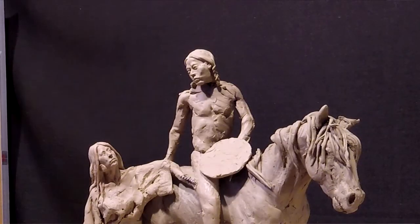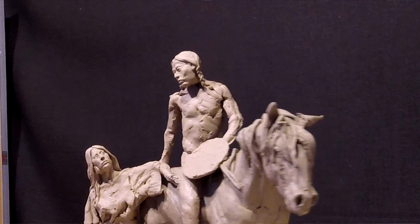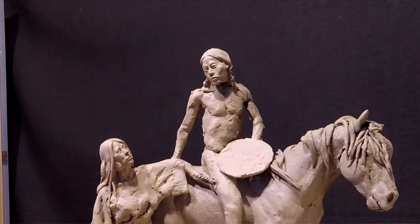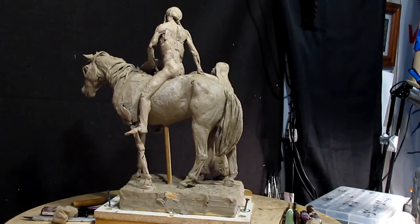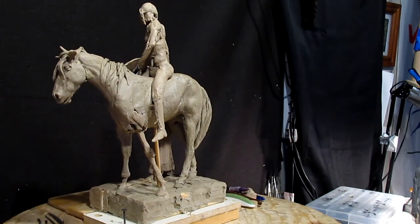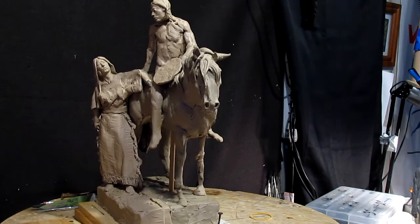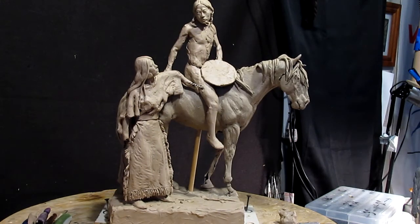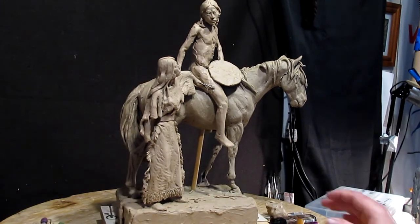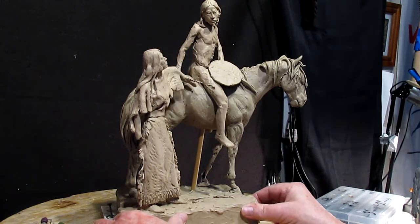I'm going to work on his eyes a little bit more — they are kind of screwy — but I'll do that later. Right now I'm going to just take a look around. I've got work to do on this leg of the horse and such. There's still a lot of work to do. But let's get started on her and I'm going to take her off the base for now.